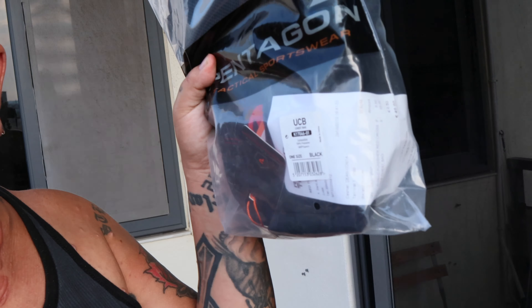What's up, it's your boy D Shutterbug, welcome back for another review. Today we are going to do a review of the chest bag UCB Pentagon — UCB, Pentagon tactical sportswear. Let's get into the review.